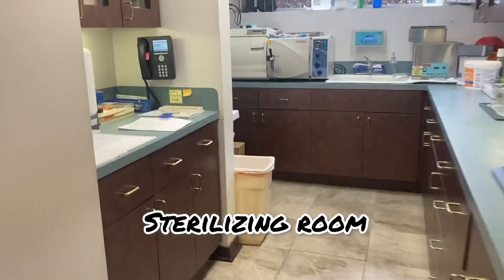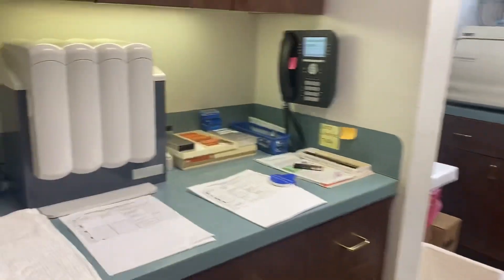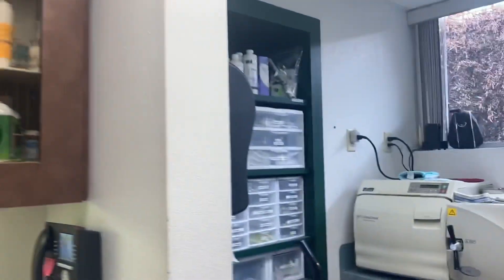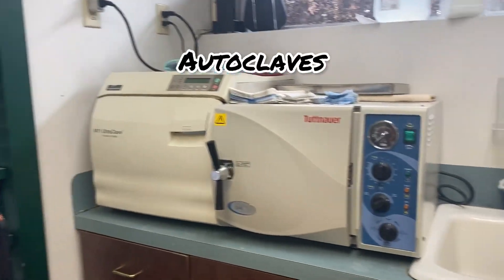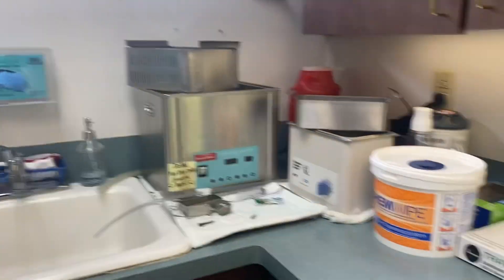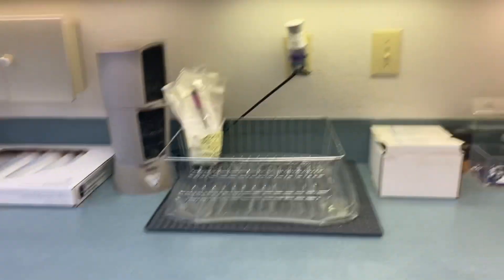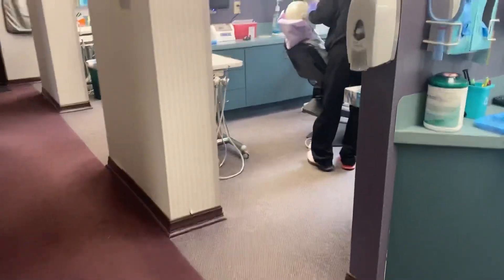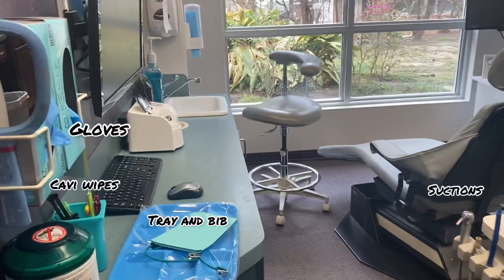This is the sterilizing room, and this is one of the lubricating machines. Over here is just some extra things we have to learn about. These are the steam clean machines, which are also called the autoclaves. That is the ultrasonic — it shakes the tools to get them clean. These are the items we use on a daily basis to perform any treatments. We have more, but that was just a basic tray.